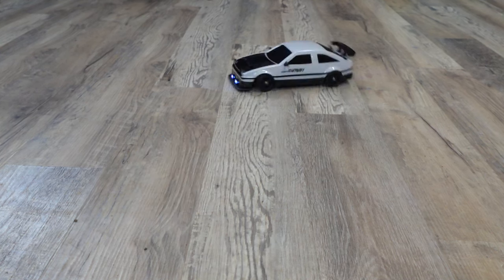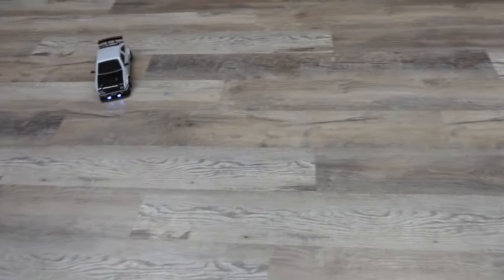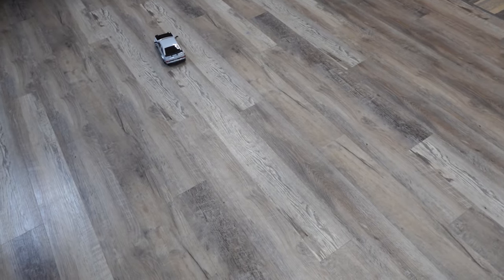This RC drift car is so much fun. This product was sent to us in return for our honest review. Something about playing with RC cars is always fun no matter what your age is. This is a drifting RC car and has some really cool features, so let's go over some of them.